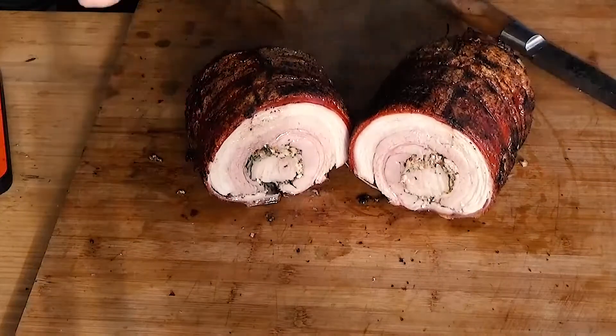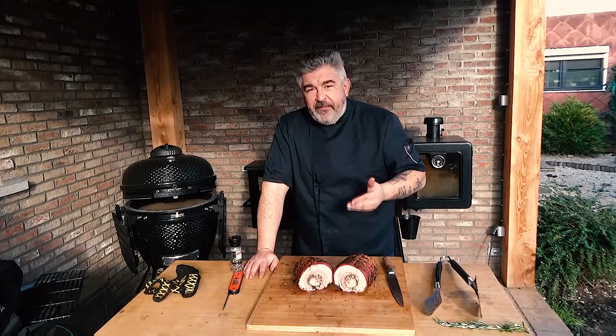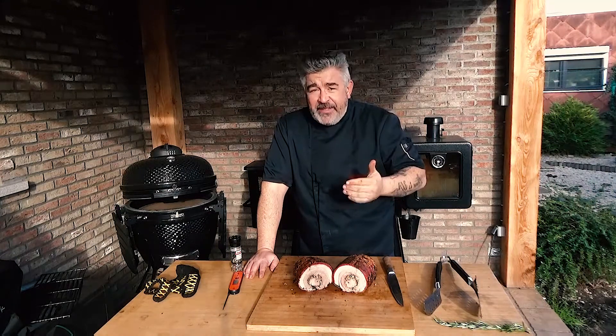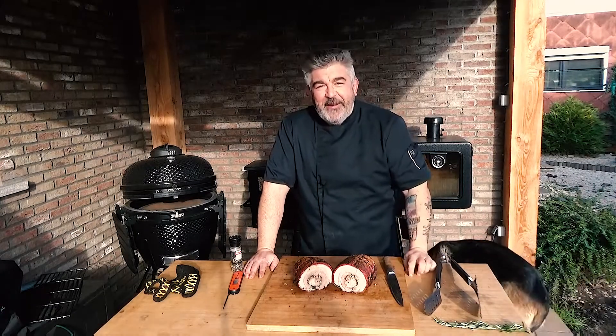Look at that! I hope you appreciate this video. You have seen now that it's not necessary to get a rotisserie inside a pellet grill or pellet smoker, because the heat is turning around the meat. With that great access to the searing plate that you can open to access the flames, you will get exactly — and maybe better — results than with a rotisserie. Thank you for watching, please like and subscribe to my channel. Bye bye!